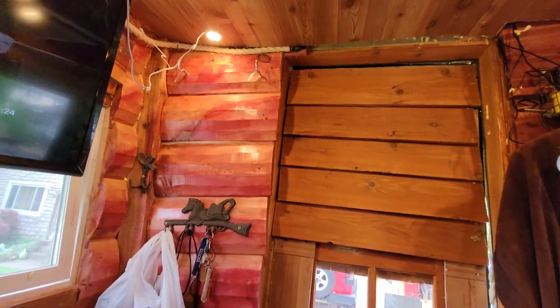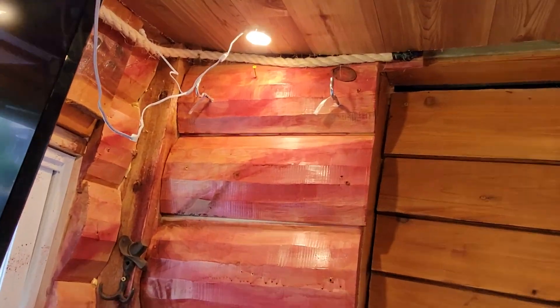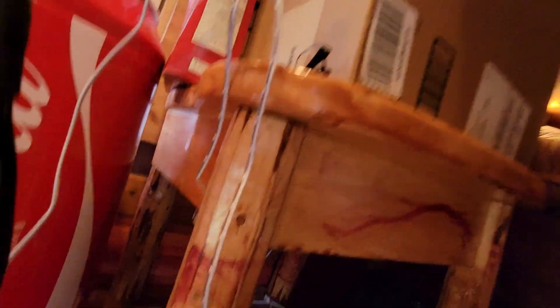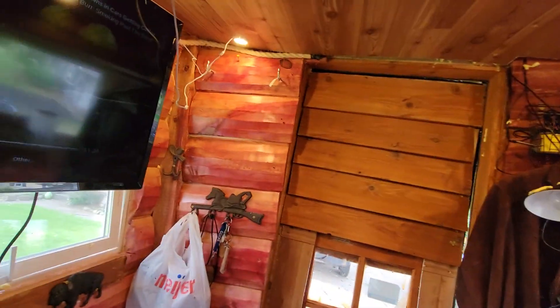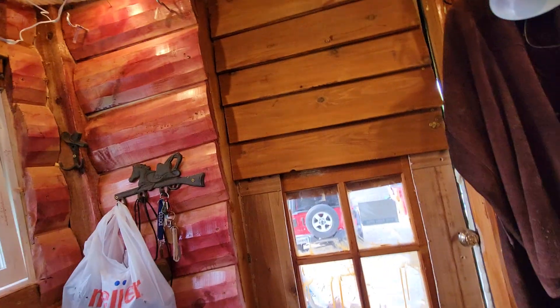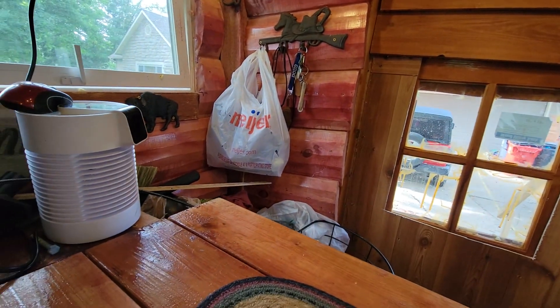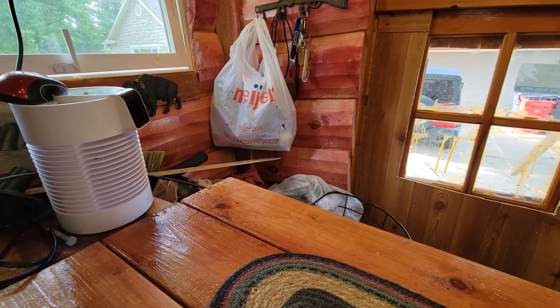Those hooks up there — you can see I hang a chair on them. You can see this chair's hanging. I have two chairs because sometimes when I travel I plan on having two people in here, but when I don't have a second person it's nice to have the floor open because I can get in and out easier and it's a little bit more comfortable.